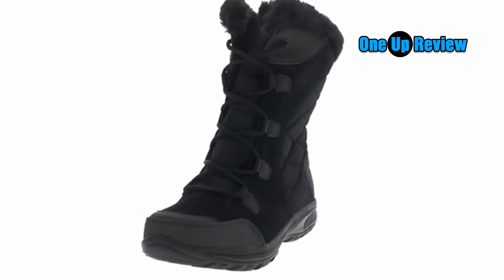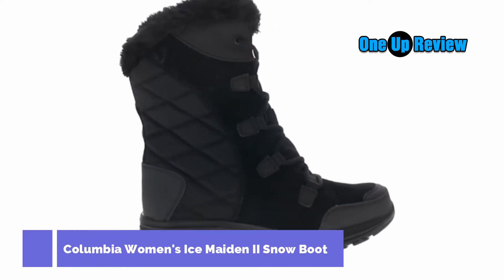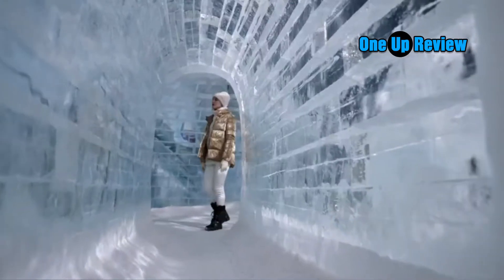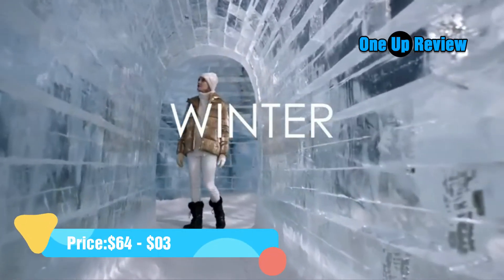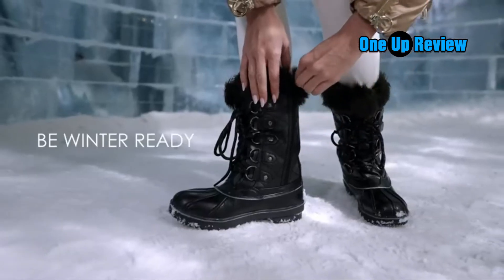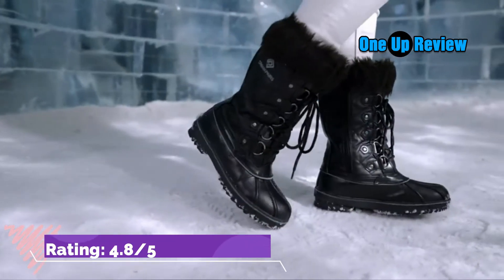The Columbia Ice Maiden Roman 2 is a budget boot option for warmer climates that is waterproof enough for everyday winter use, but lacks traction and stability for deep snow or trail adventures. While it is one of the most lightweight and inexpensive options in our lineup, we weren't super impressed with its performance in snow conditions. It is a good option for daily errands or a night on the town, but it doesn't hold up on trails with fresh or packed snow.